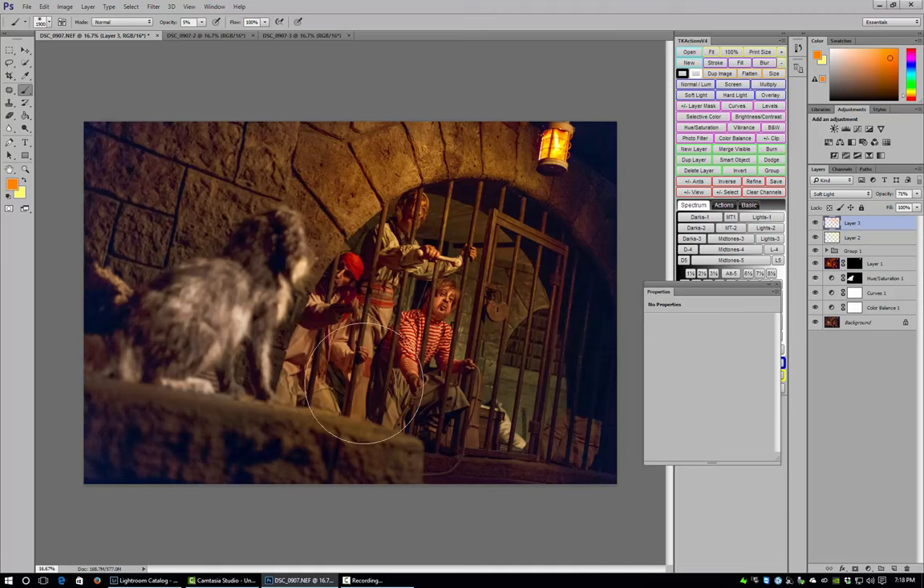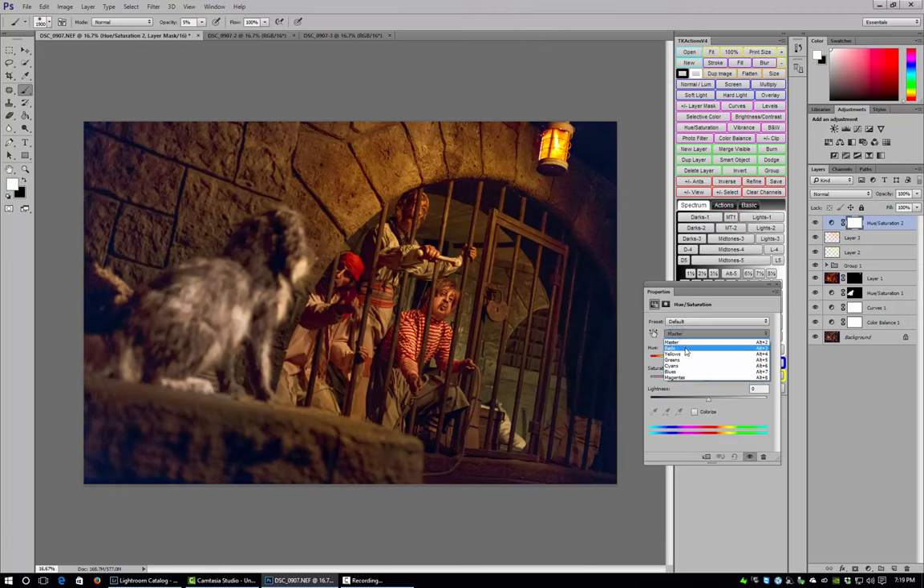I'm noticing I've got a bit too much yellow on these figures from the glow layers. So I create a Hue/Saturation adjustment layer, change to the Yellow channel, and pull the saturation down — about minus 15 looks good. I invert the mask and paint only on the areas where I want to reduce the yellow. I want the stripes on his shirt to look more white. I keep masking out some of these areas, adjusting opacity as needed.